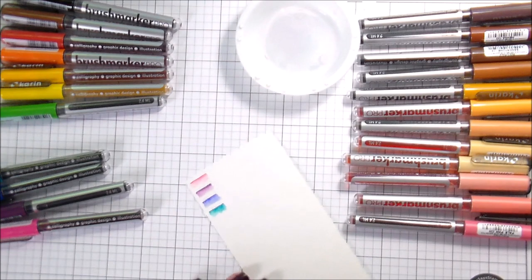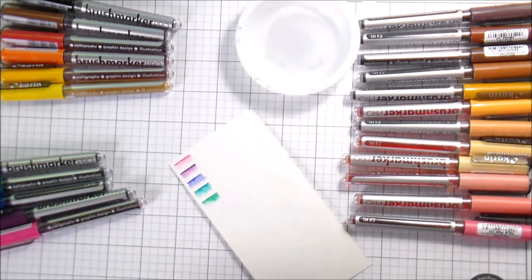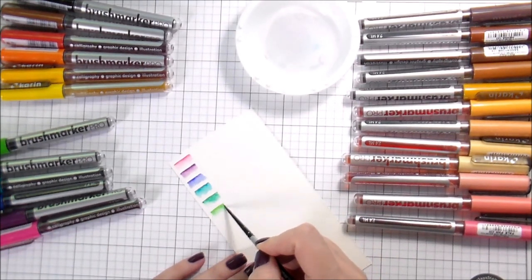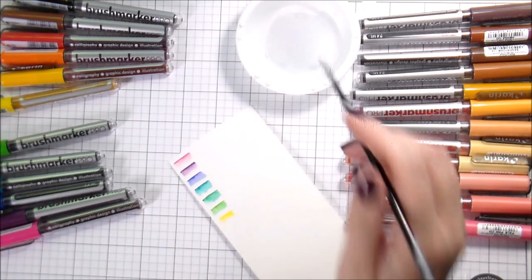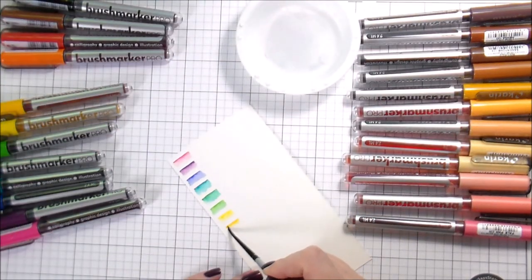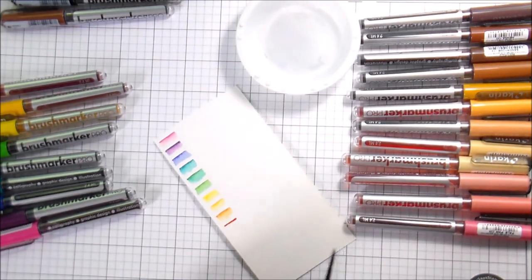It can be challenging to get more realistic results. I bought two sets — the Basic and the Skin Tones. The Basic is the one you see us swatching now and the Skin Tones are on the right-hand side. This helps me figure out what kind of color palette I'm working with. I was very interested to see how the red did because with my Zig Clean Color marker, the red blends out pretty pink. I was very happy with how the red blended out here — it stayed pretty true to color, which I thought was pretty impressive.